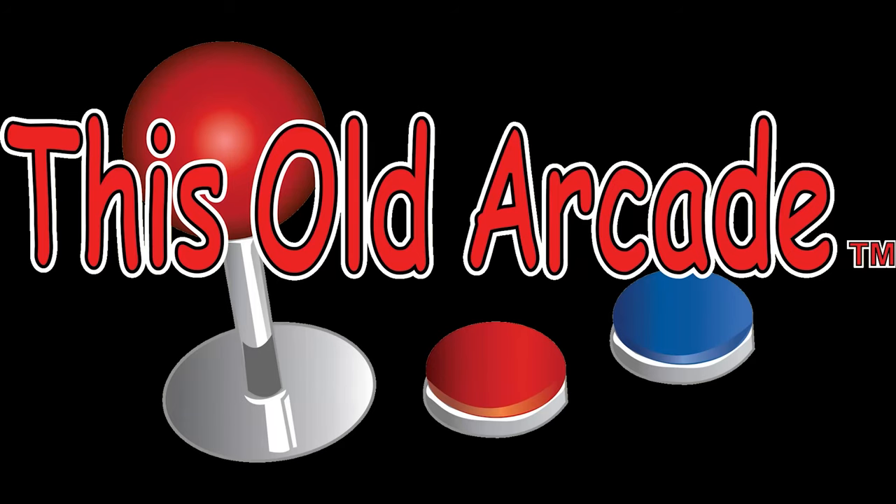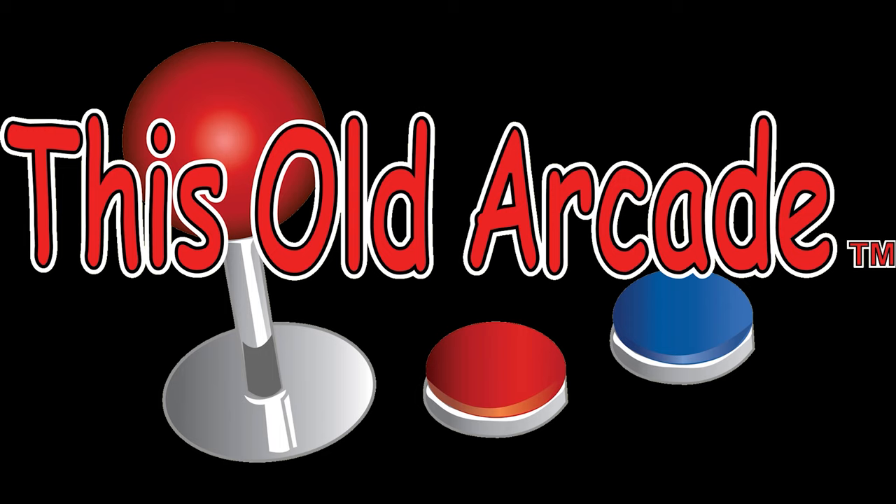Thank you for watching This Old Arcade. About time I get to do the outro. Please like, share, and subscribe. And don't tell anybody about this. We'll see you next time. Thank you for joining This Old Arcade — I'm Hector, that's Richard. Please like, share, and subscribe. Hit that bell icon. We'll see you next time.